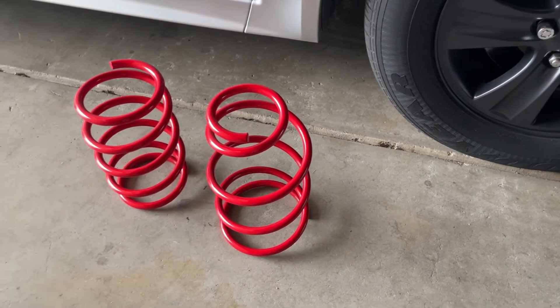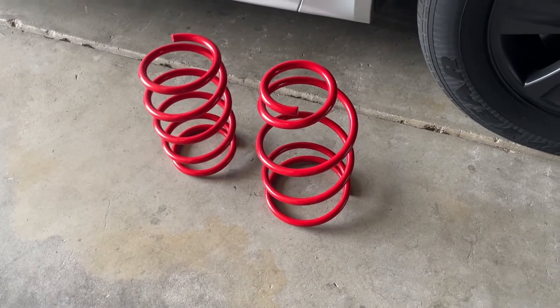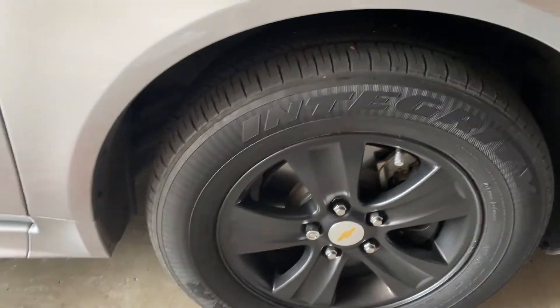Some vehicles like my car use a McPherson strut, so the spring is actually all together on the strut, so you might have to get a spring compressor and compress the spring. Just make sure you do your research and get the springs that are actually for your car.